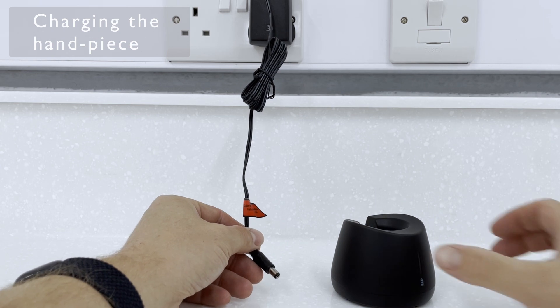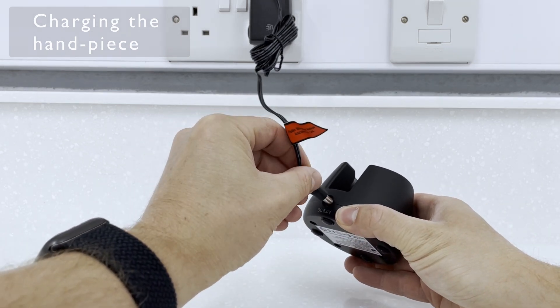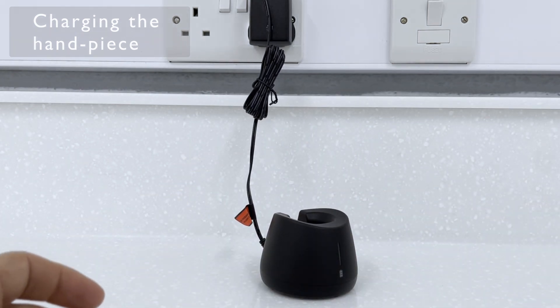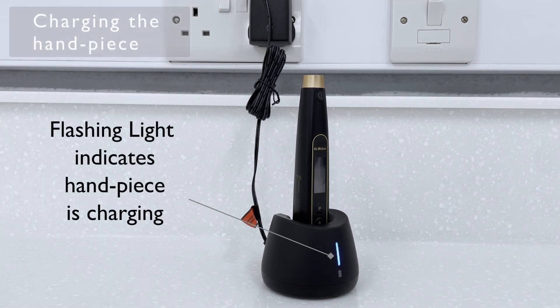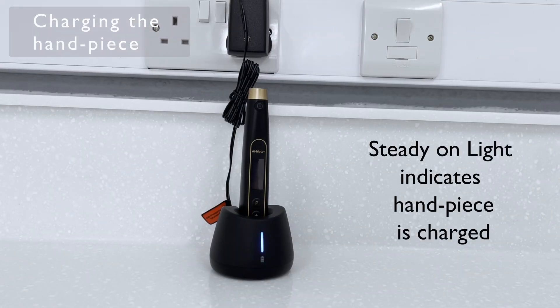Plugging the motor in is pretty simple. The light at the front flashes when it's charging, and the light stays on when it's fully charged.